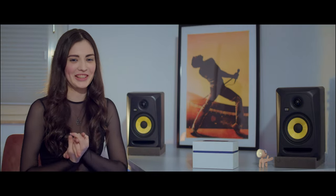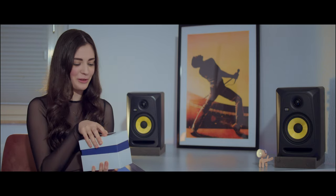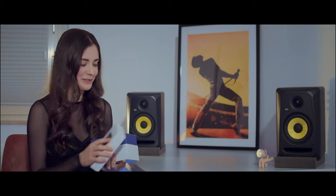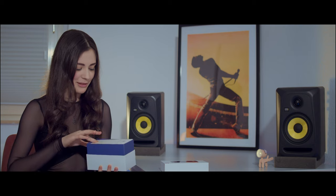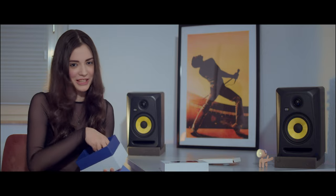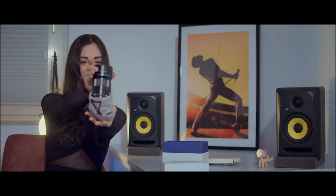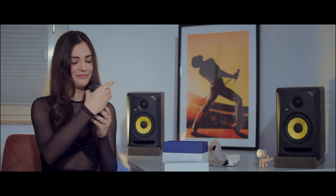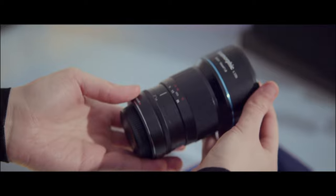So let's just take a closer look at this lens. I know it's so expensive, so I'm a little bit nervous. But let's just open it. Okay, it's just some unnecessary stuff — we don't need these papers, we need this. It's so cute, it's so tiny, but it does a lot of work.